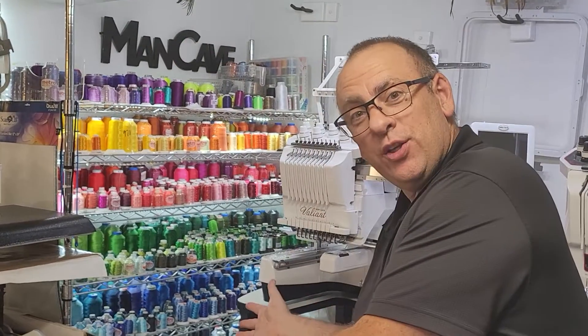Hi, I'm Jerry with Man Cave Embroidery. One of the questions I seem to be asked a lot is, what kind of thread do I use? Well, to be honest, I use several different kinds, but I do have a couple of brands that I always kind of gravitate towards.